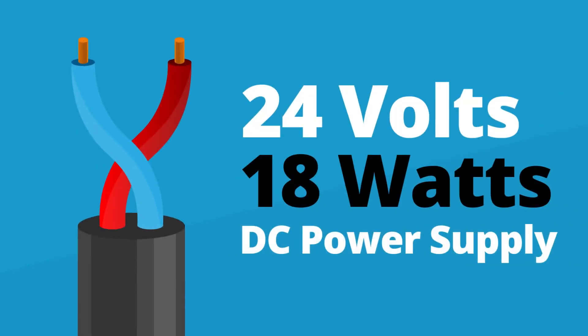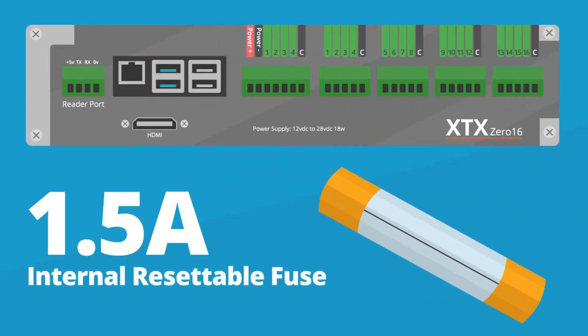A 24 volt, 18 watt DC power supply is needed at the location of each XTX module. Whilst each module is protected by an internal 1.5 amp resettable fuse, an inline fuse should be provided to protect the wiring against over voltage.